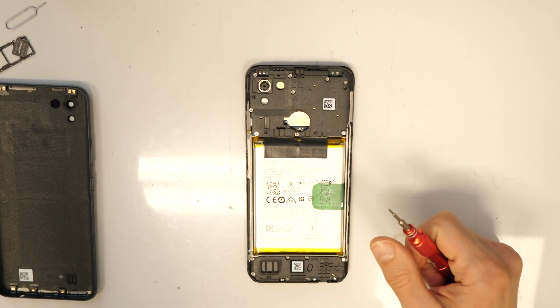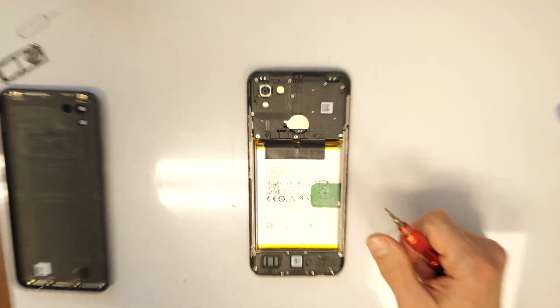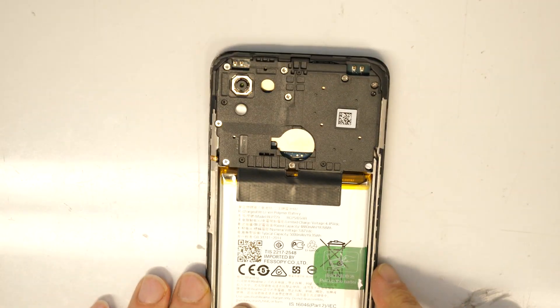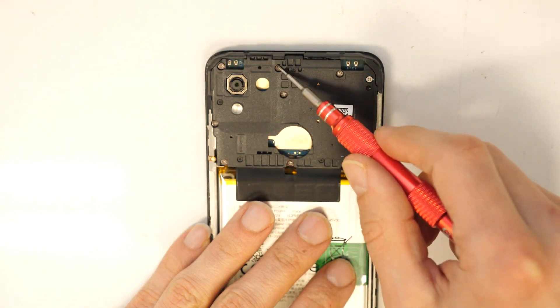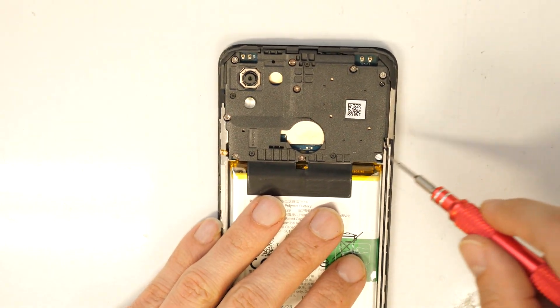Firstly, let's go and remove the top screws here: one, two, three, four, five, six, seven, eight, nine. There are nine screws.